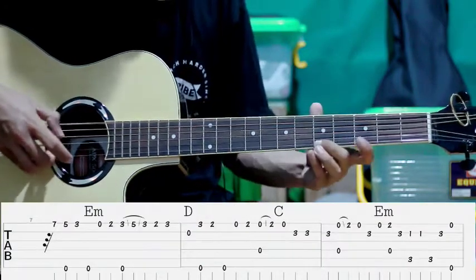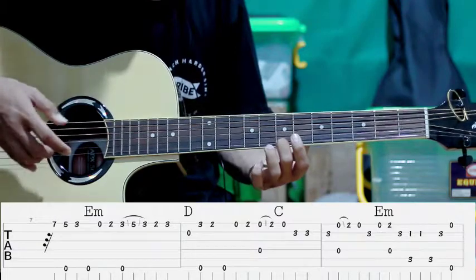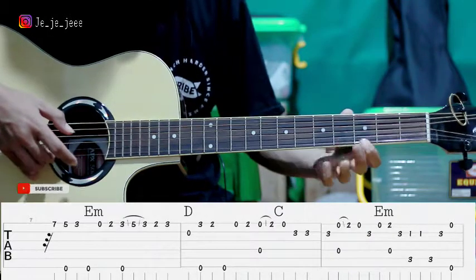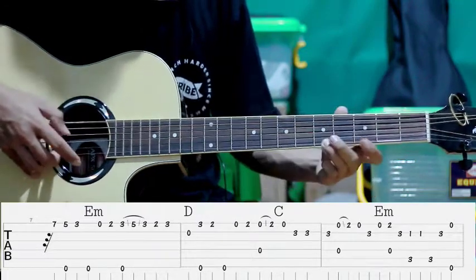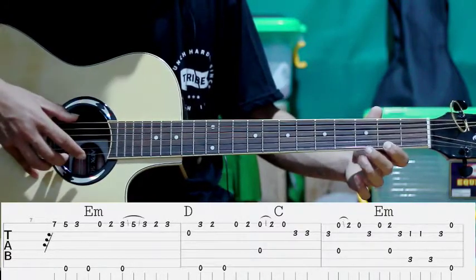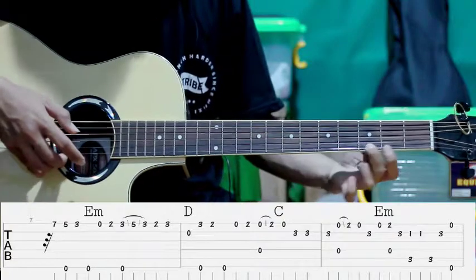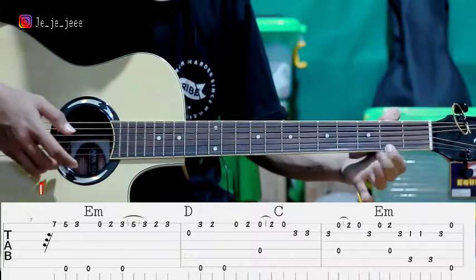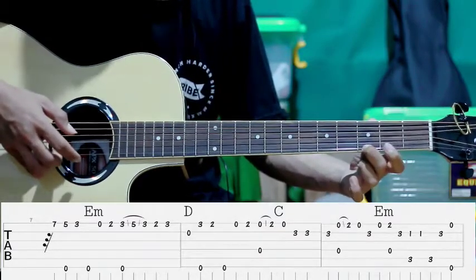Terus lanjut seperti ini. Pertama kita tekan senar ke-1 fret ke-7. Kita petik. Pindah ke fret ke-5, sambil mentek senar ke-6. Pindah ke fret ke-3. Terus senar ke-1 tanpa kita tekan. Terus kita tekan senar ke-1 fret ke-2. Setelah itu kita pindah ke fret ke-3. Setelah dari fret ke-3 ini ke-5, sambil mentek senar ke-6. Pindah ke fret ke-2.